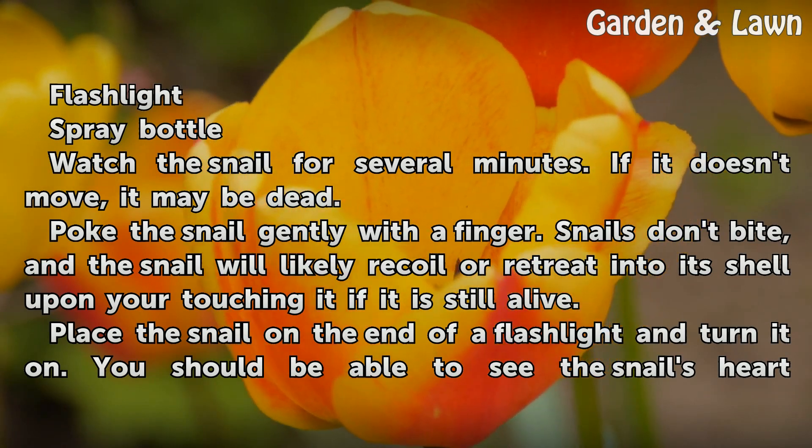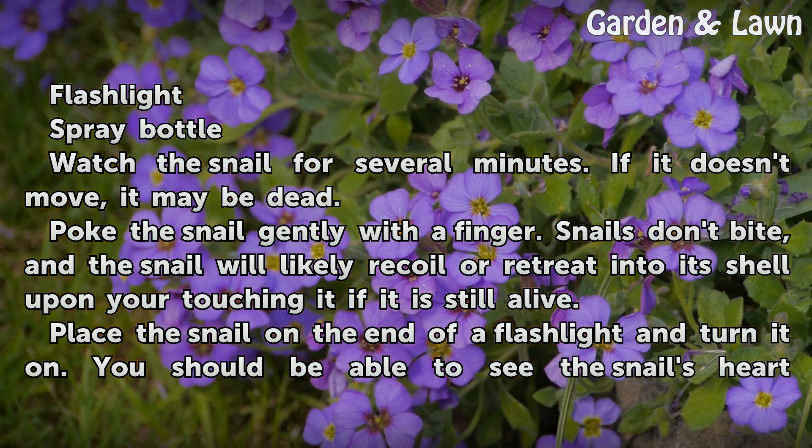Poke the snail gently with a finger. Snails don't bite, and the snail will likely recoil or retreat into its shell upon your touching it if it is still alive.